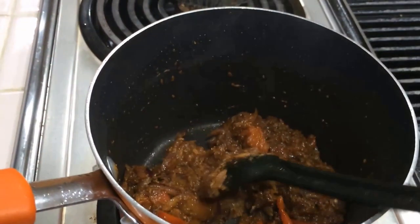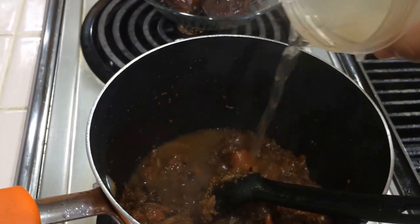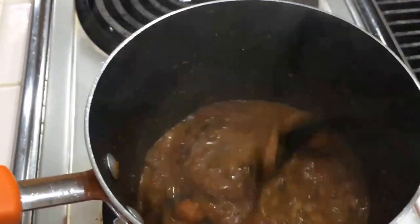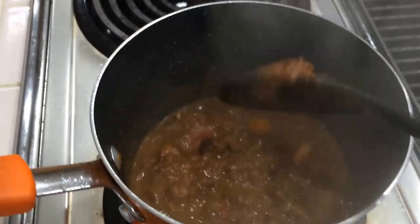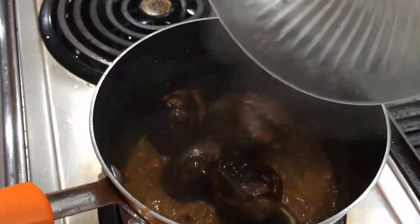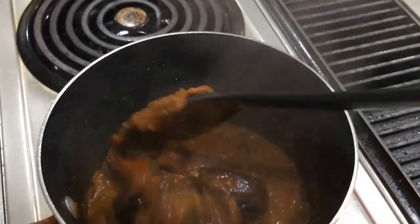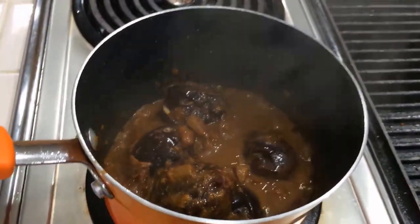I'm going to add a little water — I washed the masala jar and used that water, around half a cup. Now I'm going to add the fried brinjal eggplant back in. Don't reduce the flame. Mix it well, then close the pan and cook for the next 8 minutes on slow flame.